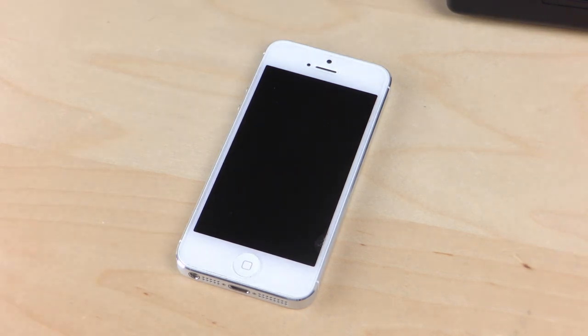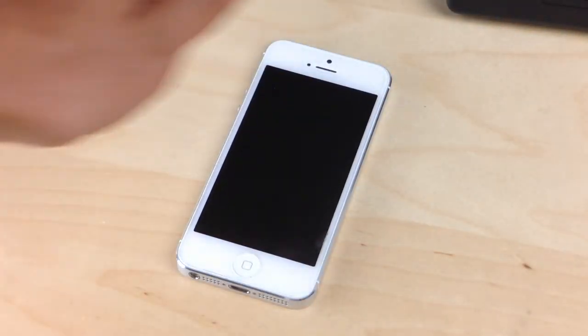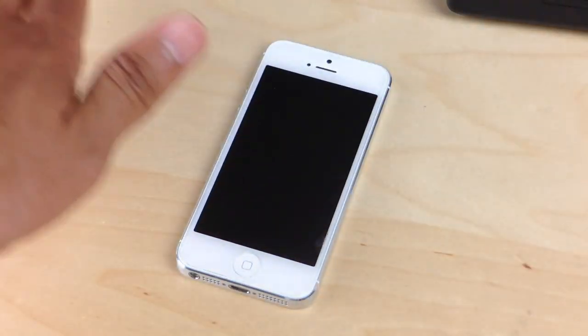Another thing to keep in mind is that you actually have to wave your hand pretty close to the proximity sensor. It has to be in close proximity. If you do it up high it doesn't work — you have to be down low, just like that.